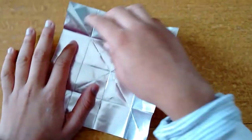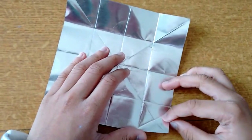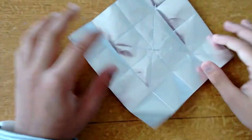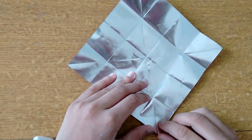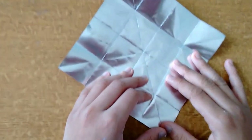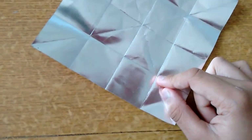Now you have something like this. Listen carefully — we need to have a cross in every square. Keep it on the other side; it looks like a diamond. You see you have a point here, just take it and fold it. Do it precisely — you see you have one diamond here, so you have 16 diamonds like this.